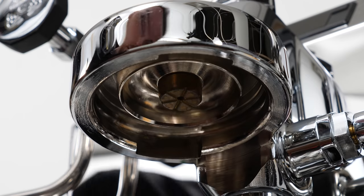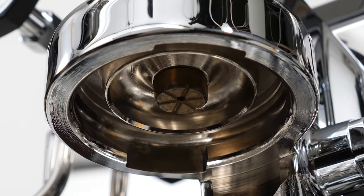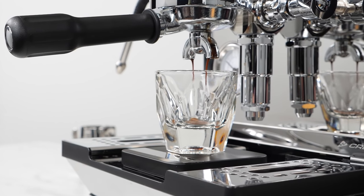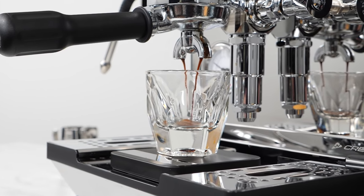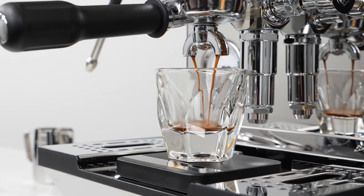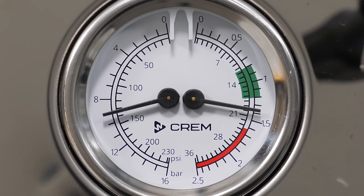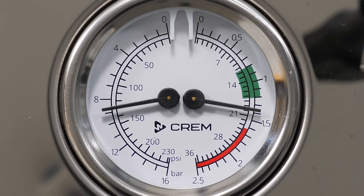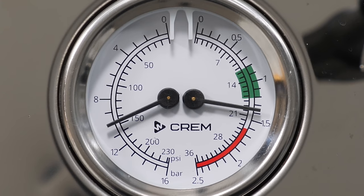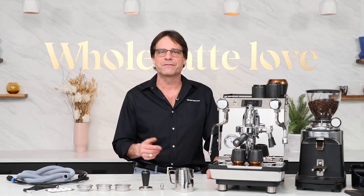The E61 group features Krem's exclusive pre-infusion chamber located above the shower screen. It's a much loved legacy feature from ExpoBar machines which slows down pressure and flow build up, giving the coffee more time to swell prior to full flow, which can reduce channeling and increase the depth of an extraction. Max brew pressure is adjustable. Prior to shipping, we bench test and set up vibe pump machines like this to a max brew pressure of 10 bar on the gauge, which results in about 9 bar at the group. There's rarely a reason to change this, but you can check and adjust if you want.